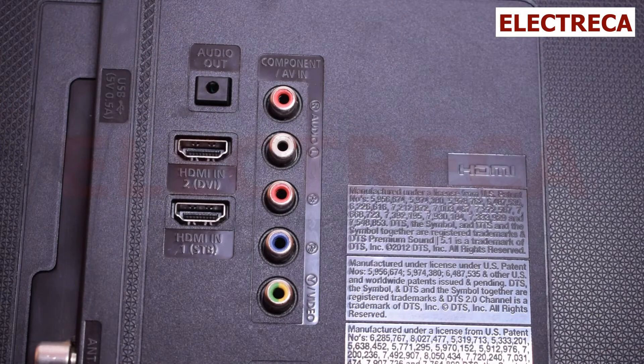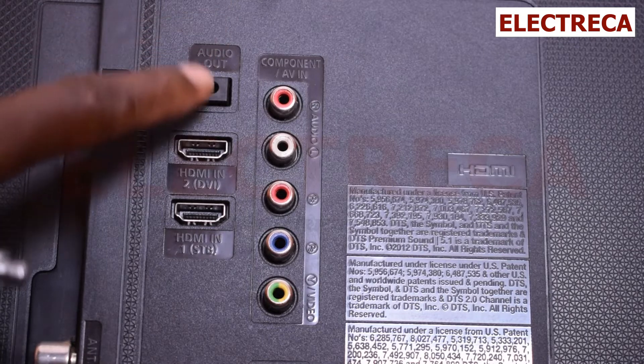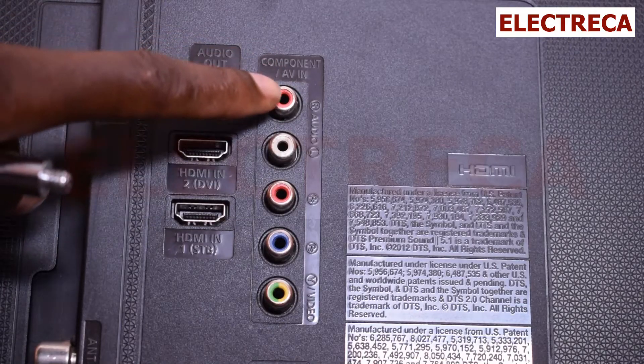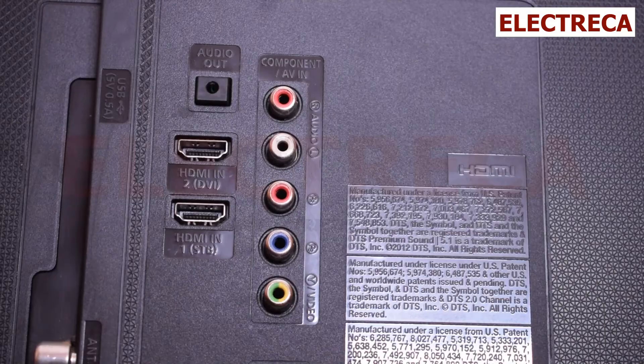This particular TV doesn't have an optical output, which would have given you full surround sound from your home theater. But one is better than zero — you use the audio output here, the 3.5 millimeter jack, and connect it to your DVD player or directly to the AV red and white inputs. These cables are sold in tech or electronics shops — a cable with a 3.5mm pin on one end and AV jacks on the other. Thank you very much for watching. If you learned something, please subscribe and give me a thumbs up!